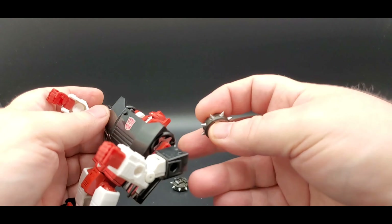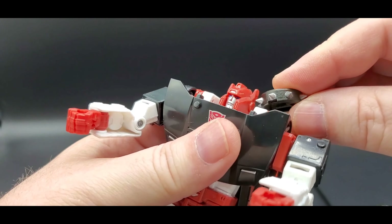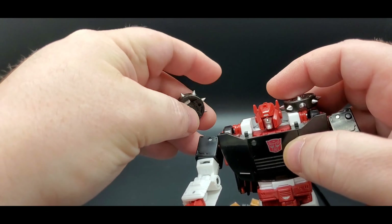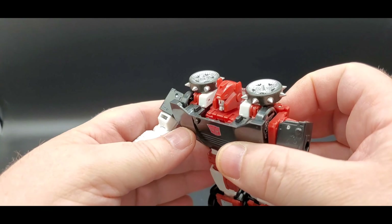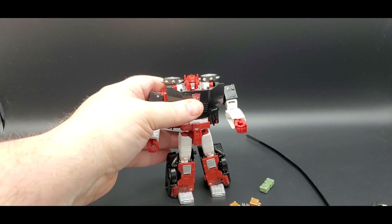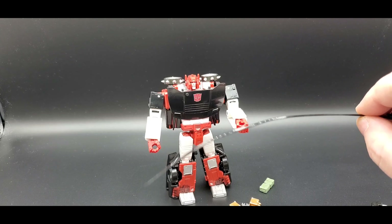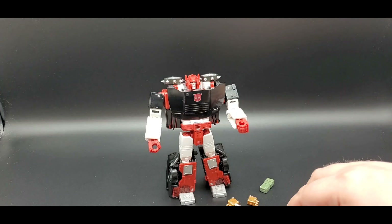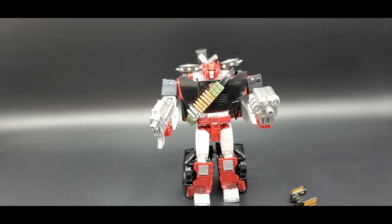Then you take his tires — that's how I'm going to display him. You just find that little notch right there and put it right there on each shoulder. There you go — that is badass! I'm going to put the bullets and everything on him, and I'll have it all put together and we'll look at him from there.